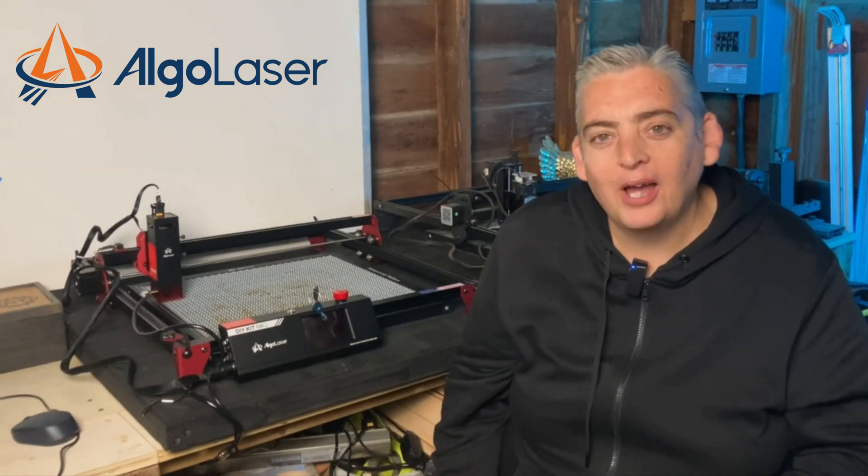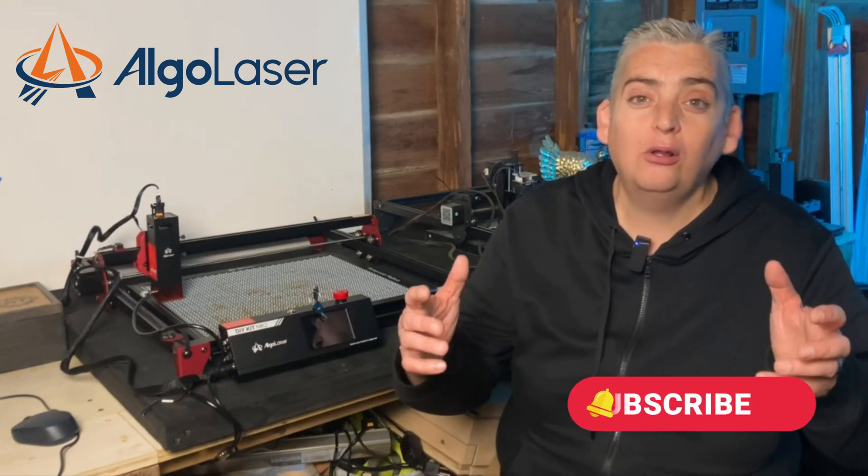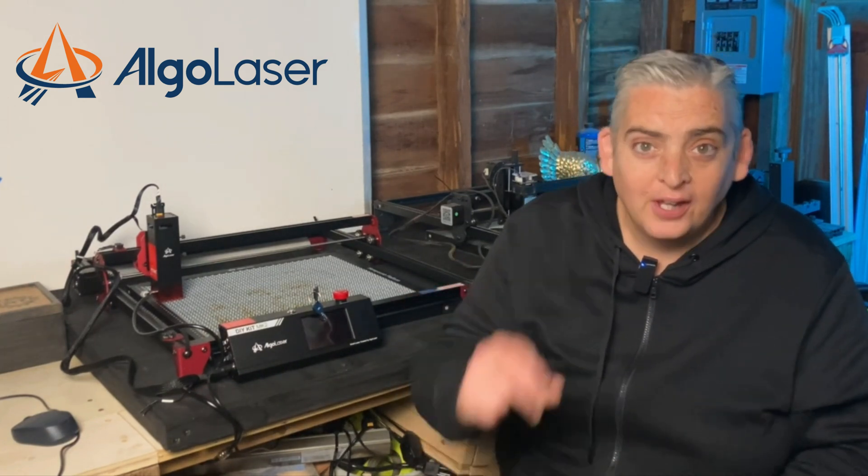A big shout out and thank you to Algo Laser for sponsoring this video, and a big thank you to all of you for watching. Be safe and have a great day.